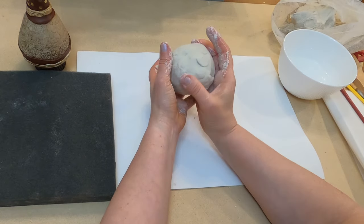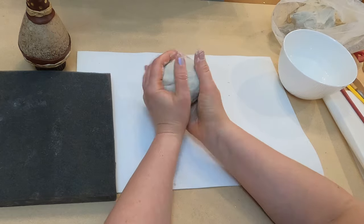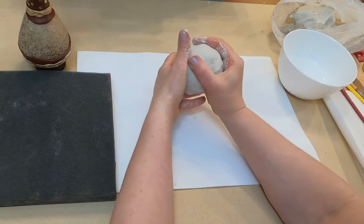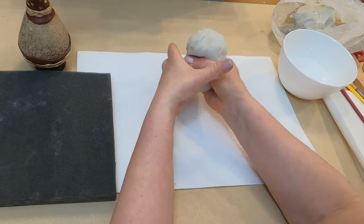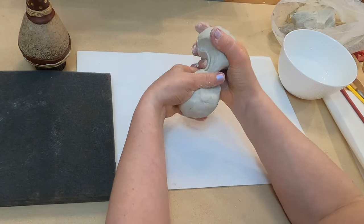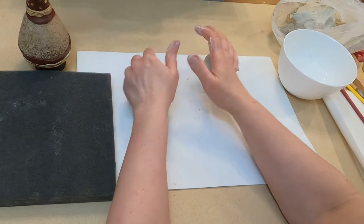For this project I'm going to use air dry clay and you can find a link below. I got a piece of clay and I will divide it into two even parts. Let's shape and make two balls.